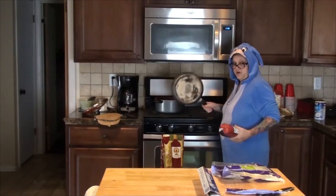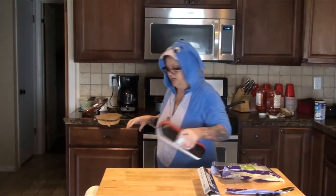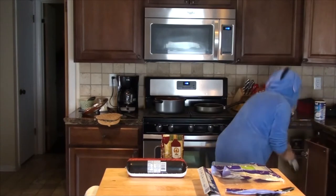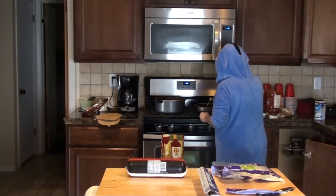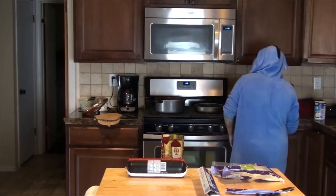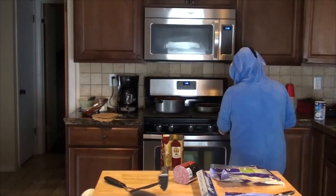I've got my little frying pan here — I wish I had a bigger one but I do not. I'm going to put a little bit of olive oil in the bottom of the pan just so that it doesn't stick.